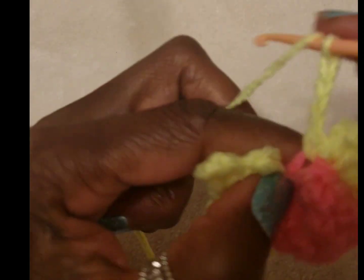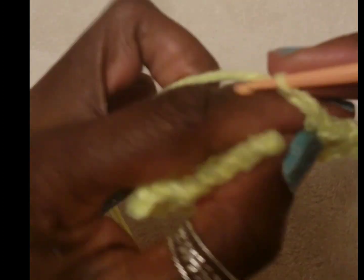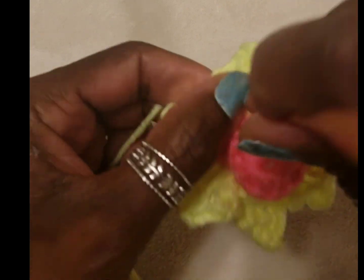And a double crochet, three chains, form a picot, back in the same space with a double crochet, three chains, back in the same space, slip stitch, single crochet in the next space, single crochet in the next space, three chains, and we're going to make a double crochet, three chains to form a picot, double crochet, three chains, and then over in the next stitch with a slip stitch.